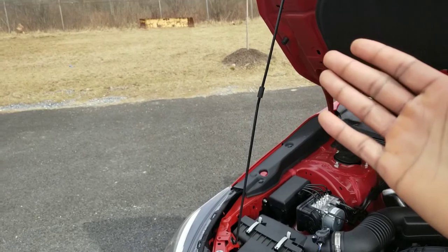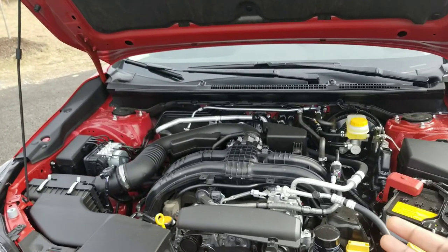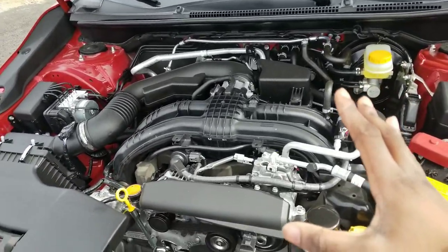I wish they would have added hood struts instead of the prop rod. I feel like just having that on here would be a little bit more convenient. It is still a beautiful engine bay to look at, because you can literally see everything. For me as an enthusiast, I really appreciate that.